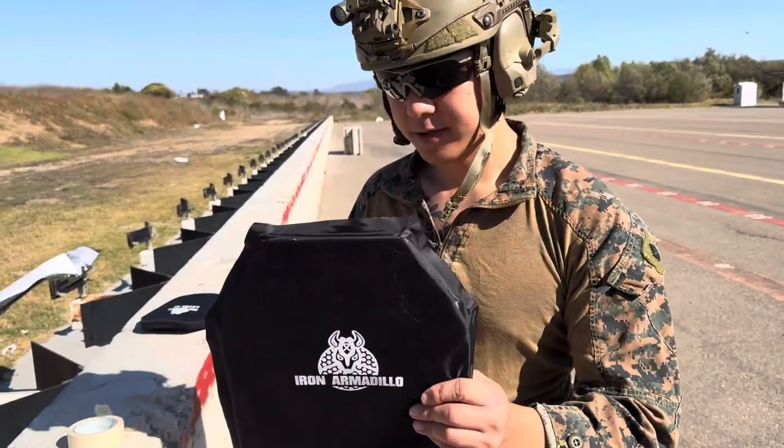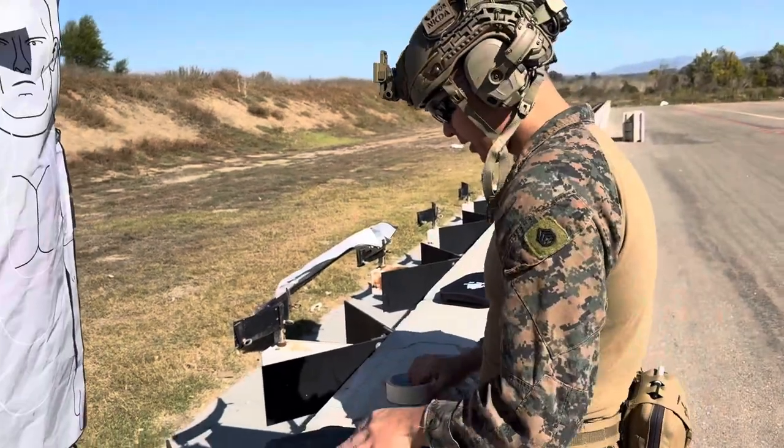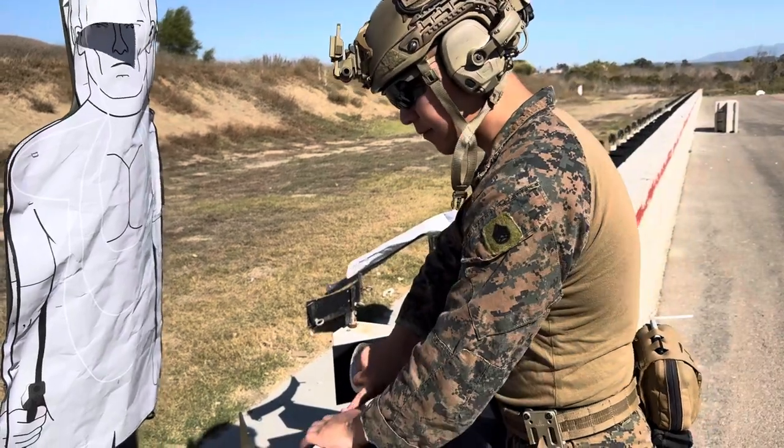AA shield soft armor, supposed to be rated for all the pistol rounds as well. I'm going to use this target as our dummy, tape the soft armor to the target, see if we can get through it. Let's test on this.